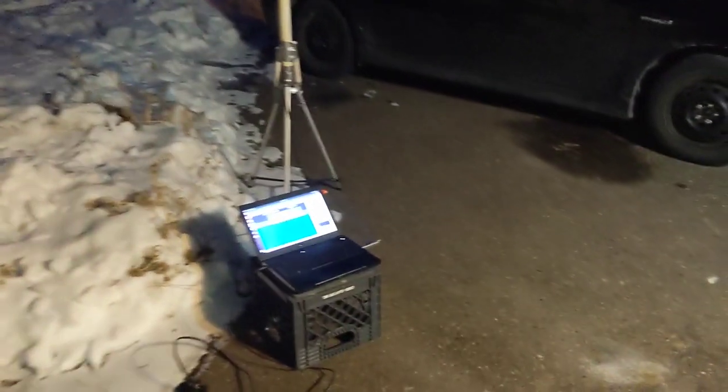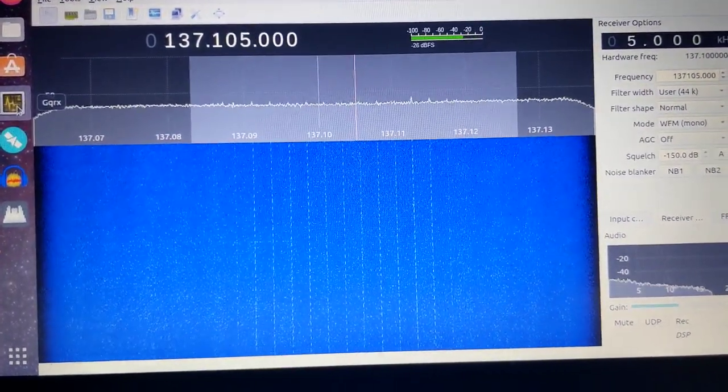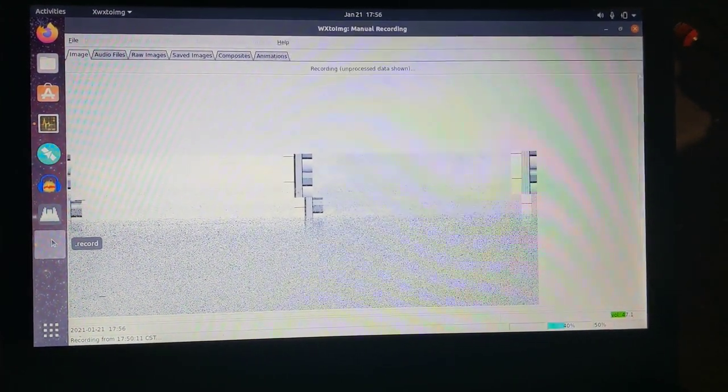I've got the antenna set up, got my SDR listening, and we're just starting to pick up NOAA-19. I also finally have live decoding working in WXtoImg, and my live decoding is getting a signal now.